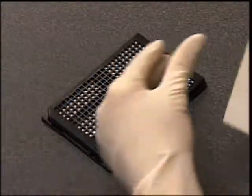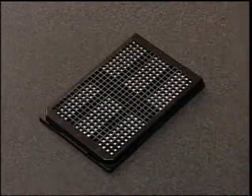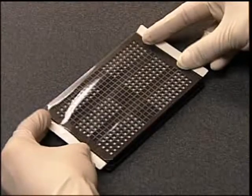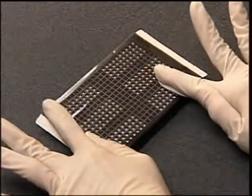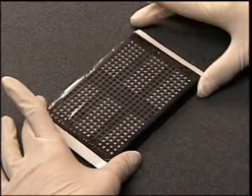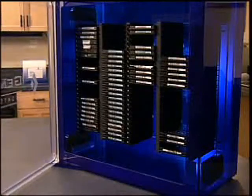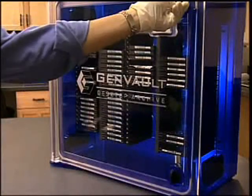Apply the adhesive storage plate seal that is included in the GenPlate kit. Ensure that the seal is firmly attached to the top of the plate and avoid creating bubbles on the surface. Your GenPlate is now ready for storage. To achieve maximum DNA recovery, allow the plate to cure for two weeks before recovering the DNA. GenVault recommends storing the GenPlates in an environment with less than 40% relative humidity, such as a desktop archive, personal archive, or dynamic archive.